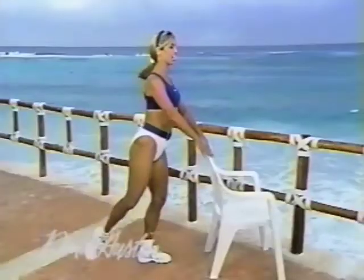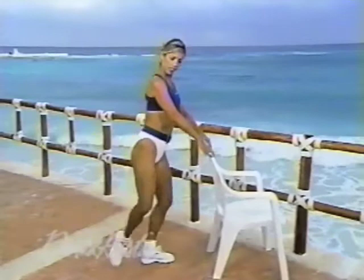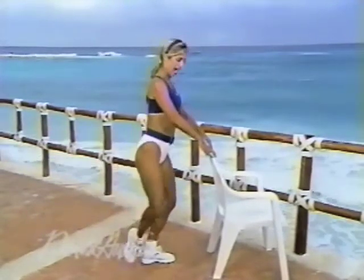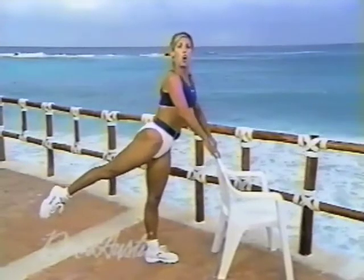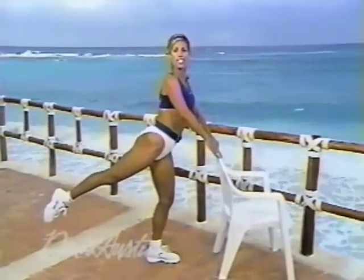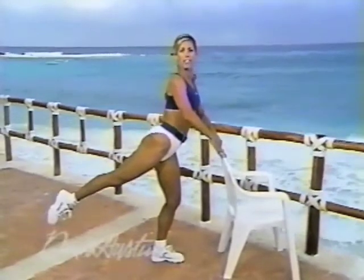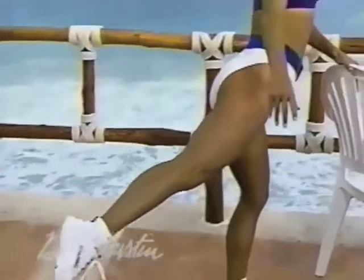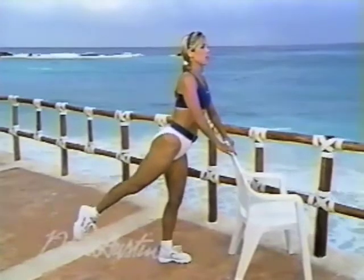A couple more — push, push. Last one. Hold it in an arabesque now. Hold, hold, hold. Bend the knee you're standing on for support of your spine, and hold it. Hold, balance yourself. Beautiful — you did it. Hold. Perfect.